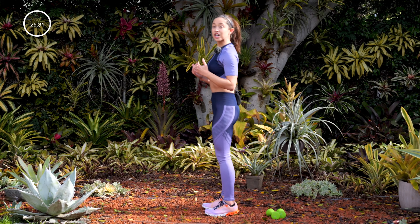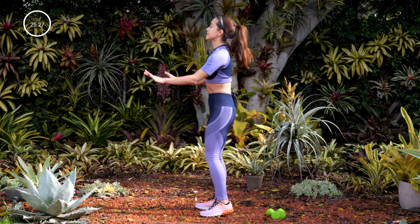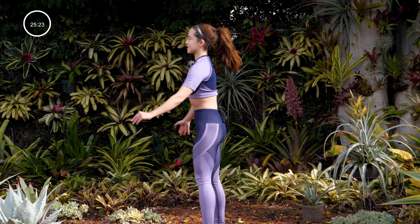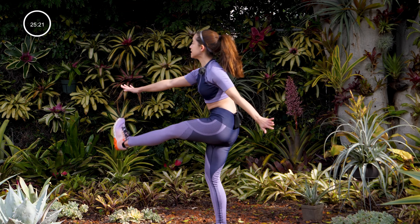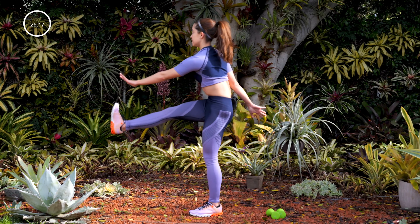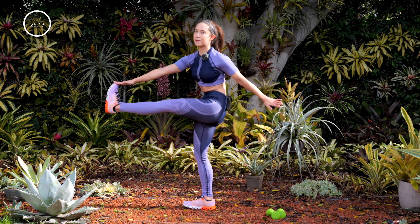Go ahead and take a good stance, chest is up, you're going to tap your feet. This is going to stretch out the back of the legs, the hamstrings. Try and keep your legs straight as you tap your feet and keep your chest up nice and tall. We want to make sure our muscles are warmed up because we're going to be working our entire body today.